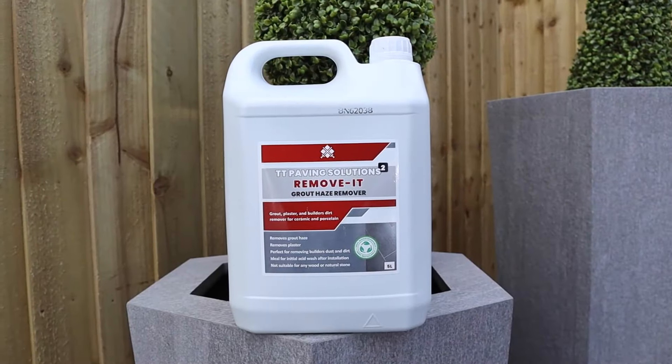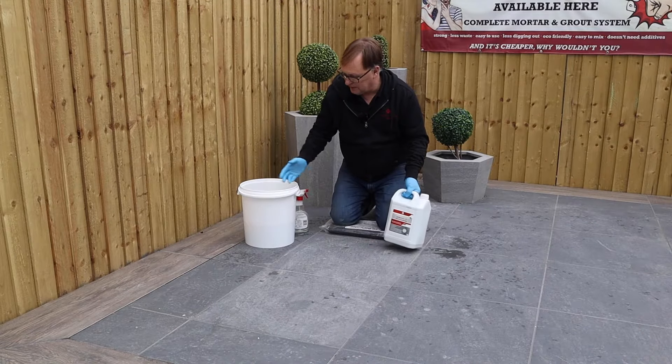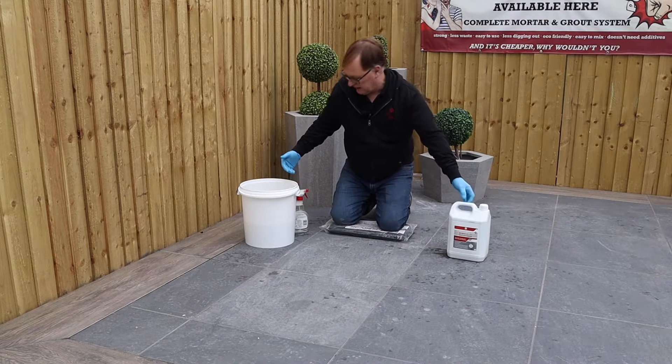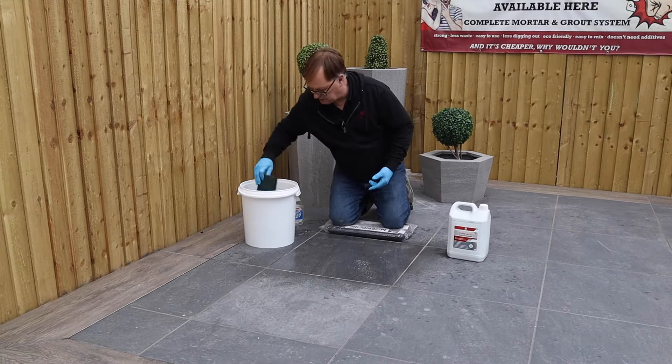So here we have the grout haze remover and I'm going to show you how to remove the grout haze from these tiles simply by using the hand tools — easy for everybody to do. I've got some solution at 4 to 1, 5 to 1 in a little spray bottle and using the emulsifying pad.